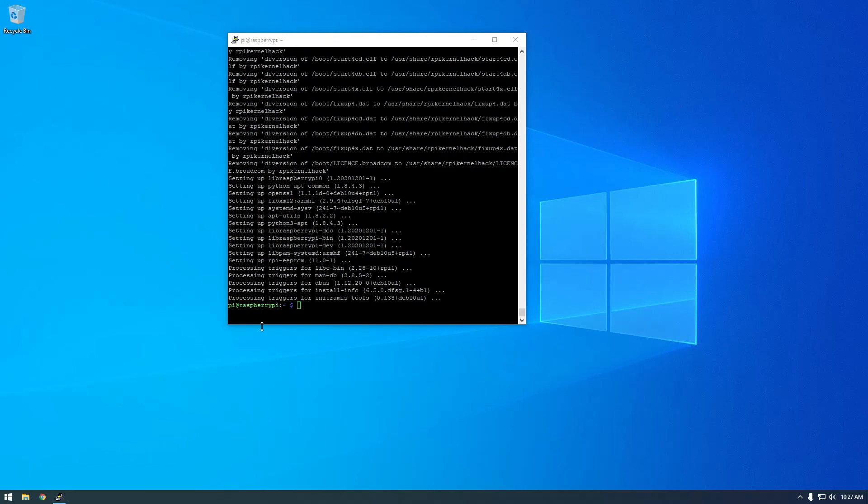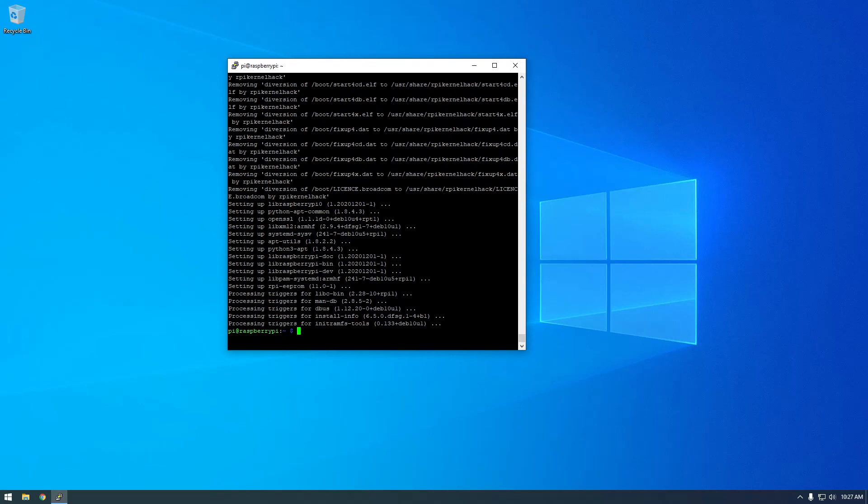It finally finished upgrading — that probably took like five or ten minutes. Now we're good to go. I'm going to end the video here. If you want to keep watching and learn about how we can hook up that GPS receiver, just keep watching. Thanks.